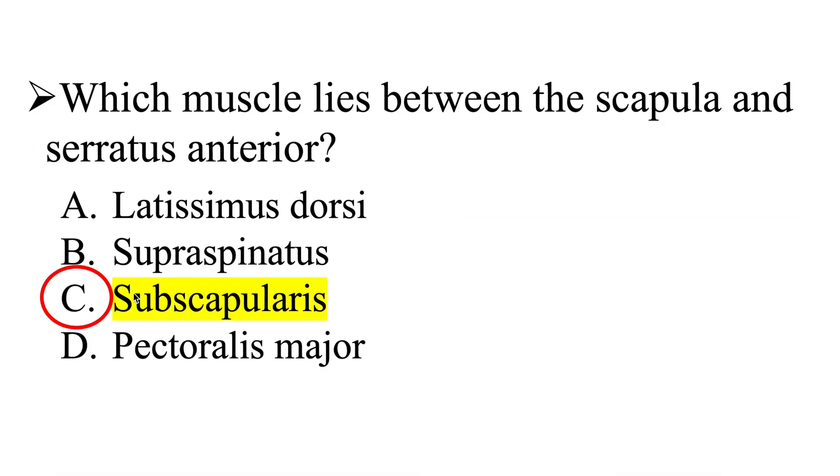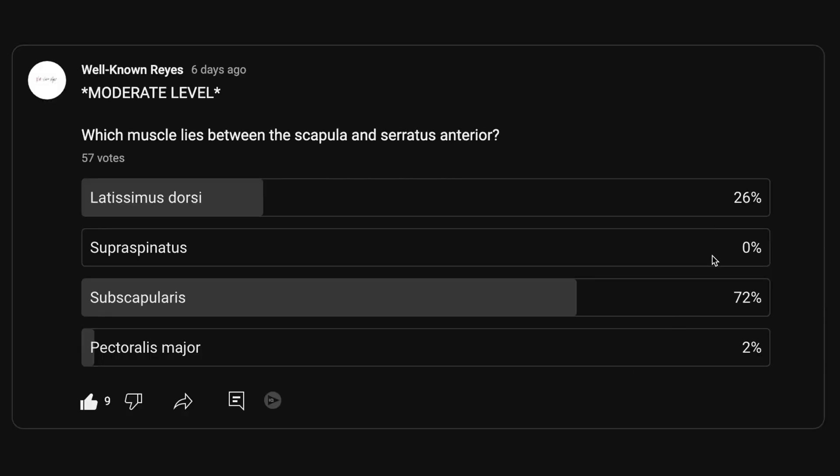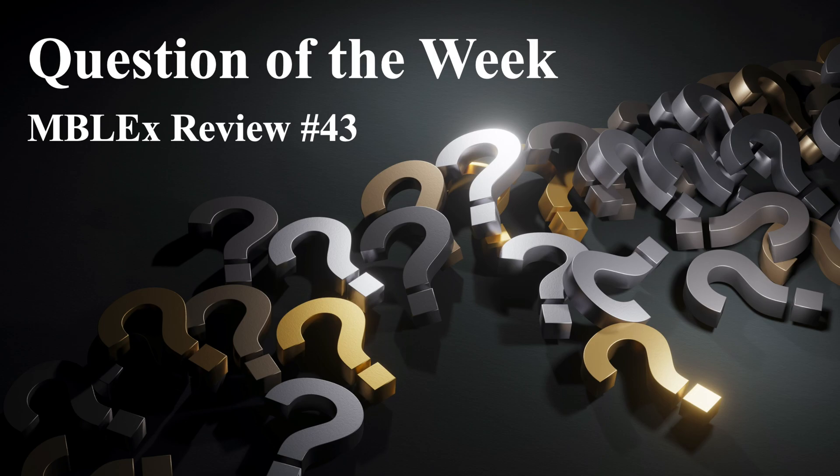The correct answer is the subscapularis. Great job — 72% of you got this answer correct. Have a wonderful week ahead, and I will see you in the next question of the week. Take care.